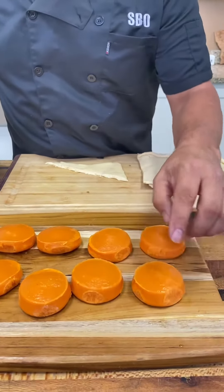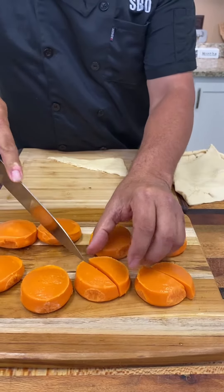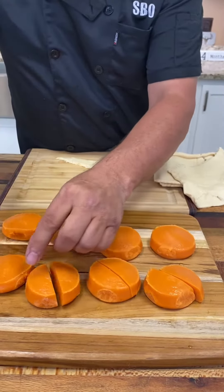You got the little sweet potatoes right here. You can pick them up in the frozen section. You're just going to cut them in half. Get them all cut in half like that.